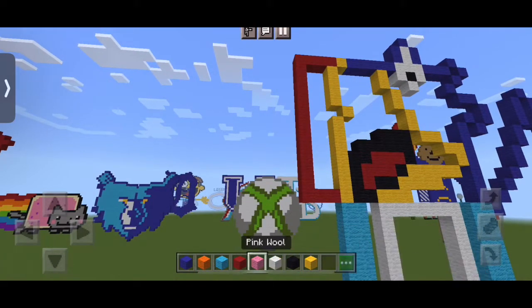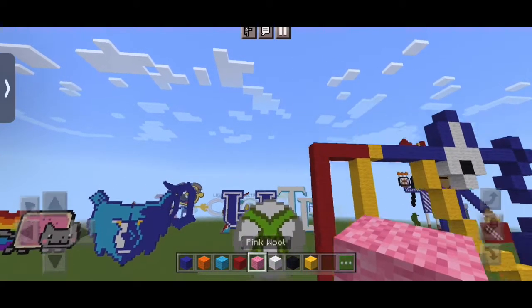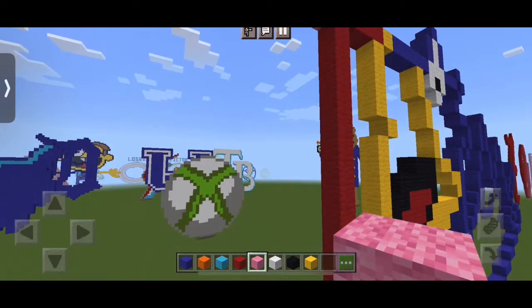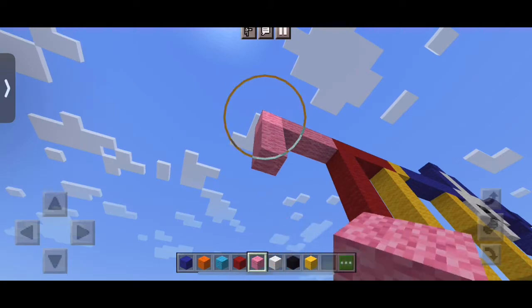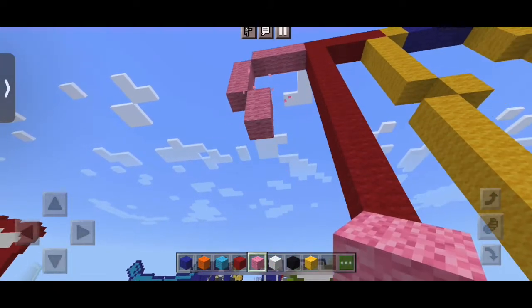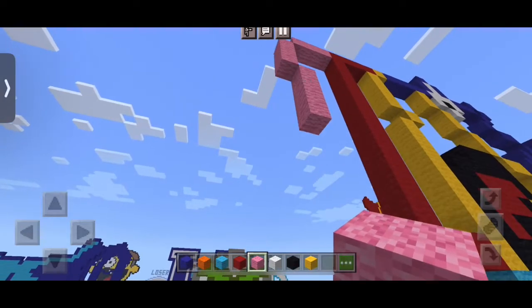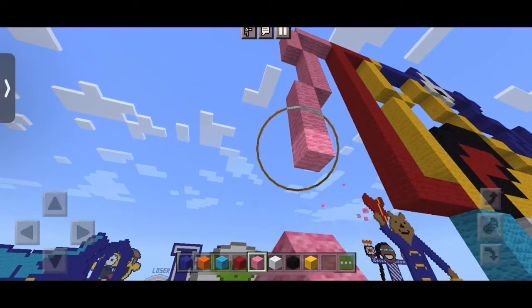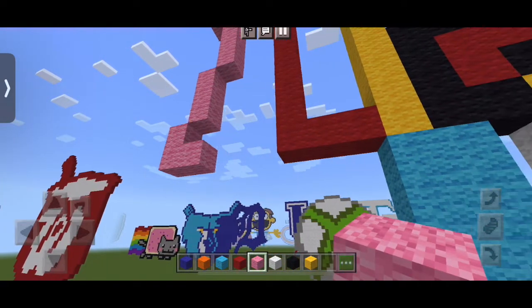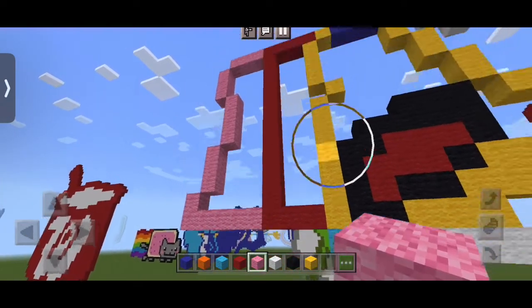Now we take our pink wool right next to the top. We actually put just three blocks of pink, then we put three down. Then to the right, we put four down. Then to the left, we put three down again. And then we put two down, and then just build to the right to connect with the red.